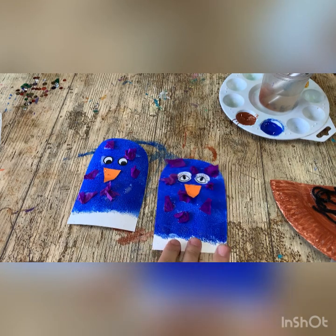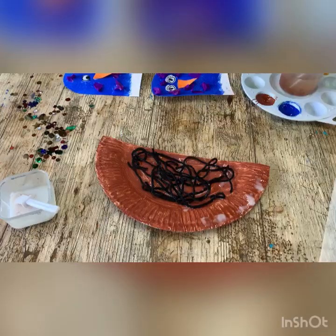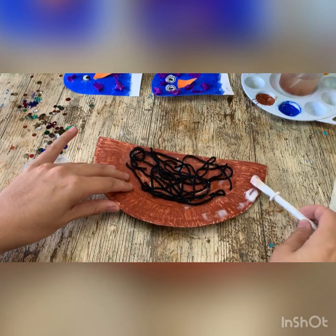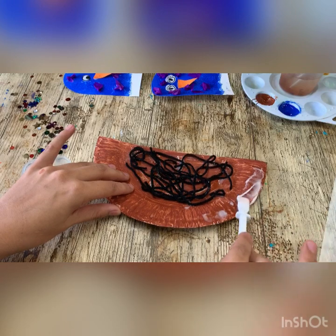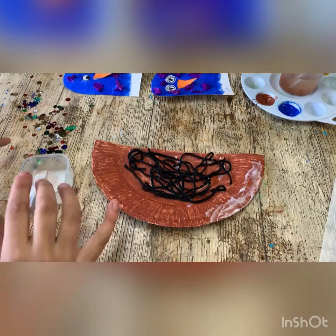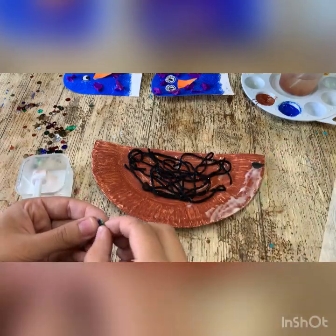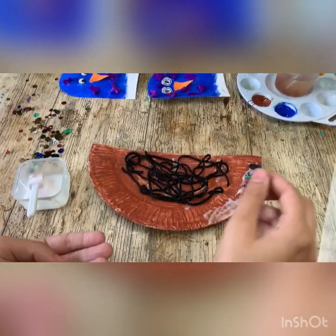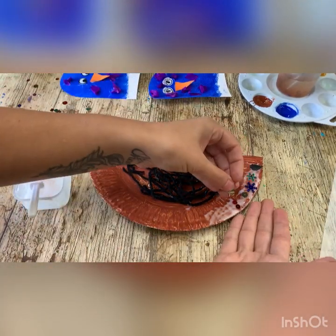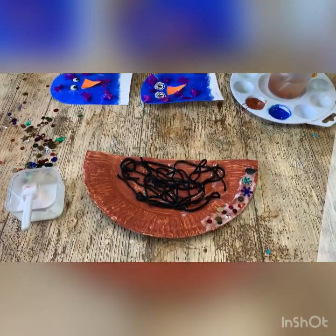Now we're just going to leave them for a little bit and we're going to add some sparkles. So if we start off with some gluing, I'm just going to smudge this all around the edges. I'm putting the sparkles on the edge just because I don't want the birds to get spiked with any sequins. If you'd like, you can either put them on individually like this, or we can sprinkle them on like this, and then just poke them in the places that you want them.